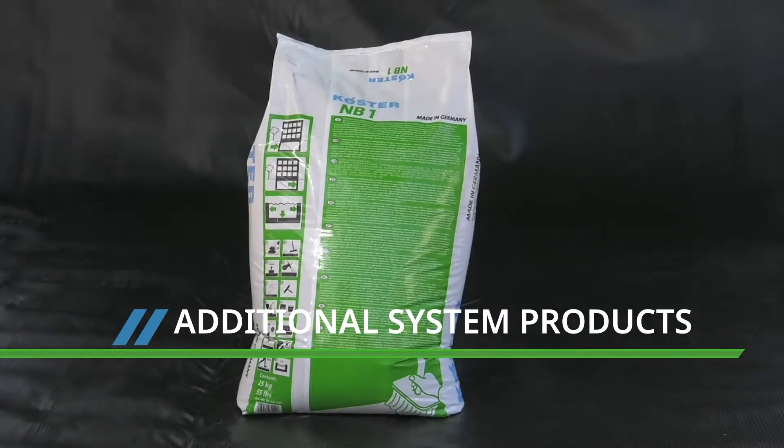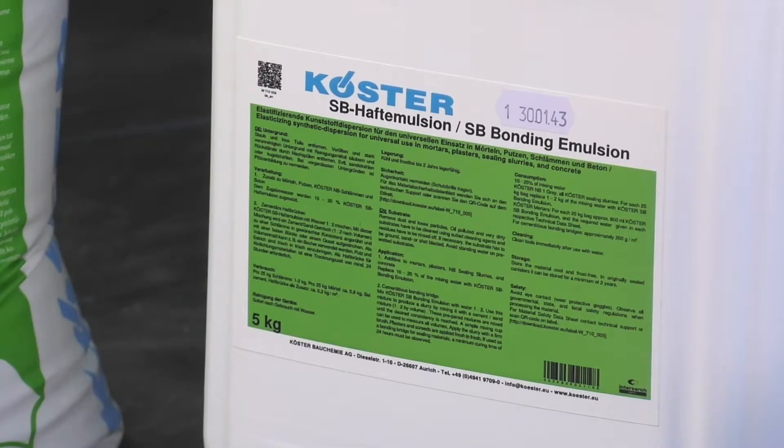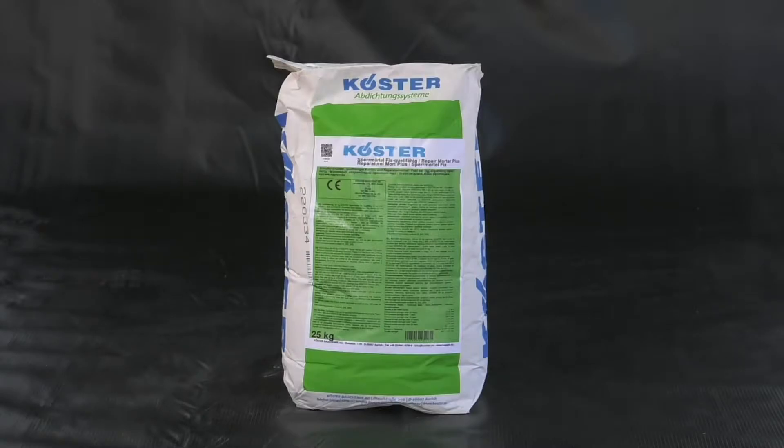As well as the NB1 Grey, you will also need PolyCyl TG500 Primer, Costa SB Bonding Emulsion, and Costa Repair Mortar Plus for smoothing internal corners.